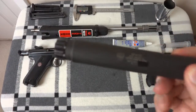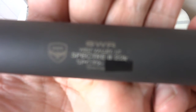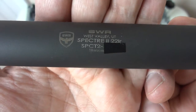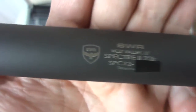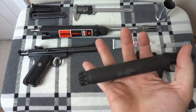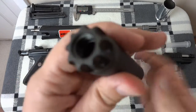Here is the SWR Spectre 2. I did an earlier video but I want this to be a standalone video on just the SWR Spectre 2. It says SWR, West Valley Utah, Spectre 2, 22 long rifle, and SPCT2. And then it's got my serial number and it's got SilencerCo at the end of it, and that cool little SWR logo. I believe it weighs 6.8 ounces - I haven't weighed it and I don't have a scale that accurate. It is a half by 28 thread.